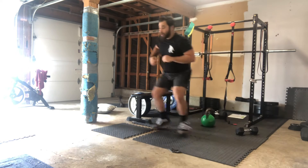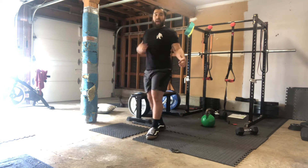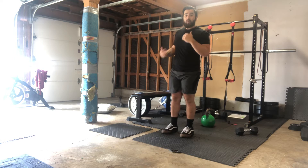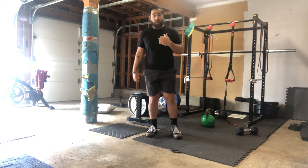Then we have lateral shuffles — two count, back and forth. If you don't have space for lateral shuffles, just run in place for that 40 seconds.